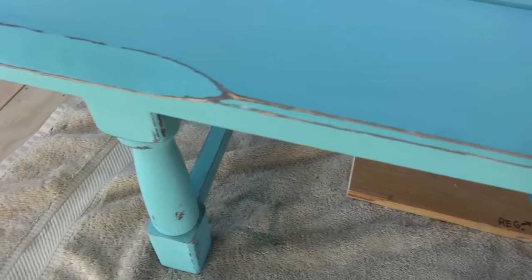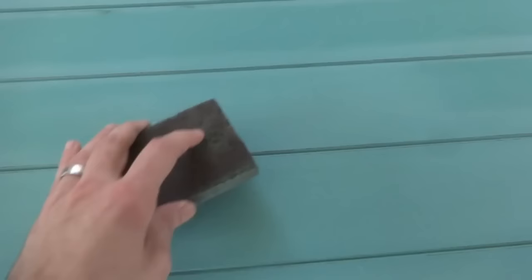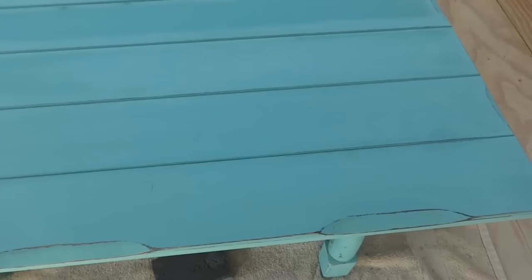Check that out — after I hit it with the sanding block, all those lines are popping real nice now. One thing you may notice is that these two spots I haven't touched yet — that is the original chalk finish, which looks really nice. If you're not going to distress your piece, that's how it would look. Because I ran my sanding block through all these lines to get that wood to pop out, you can see where I've sanded it. So I'm just going to go ahead and take my sanding block real quick and even them out.